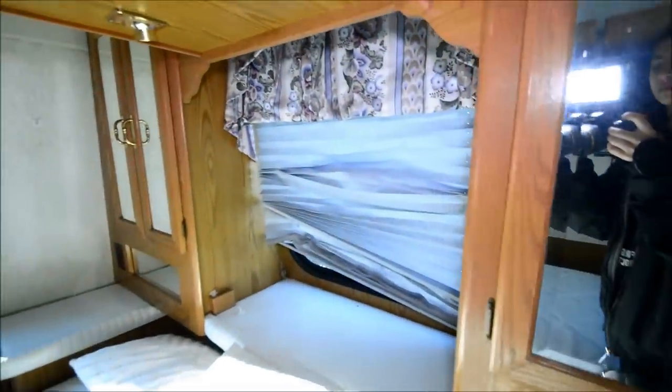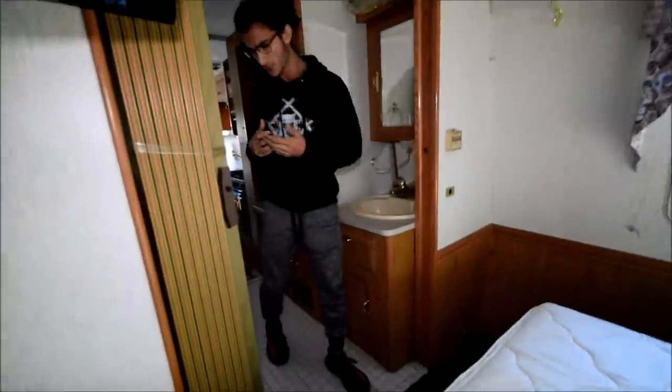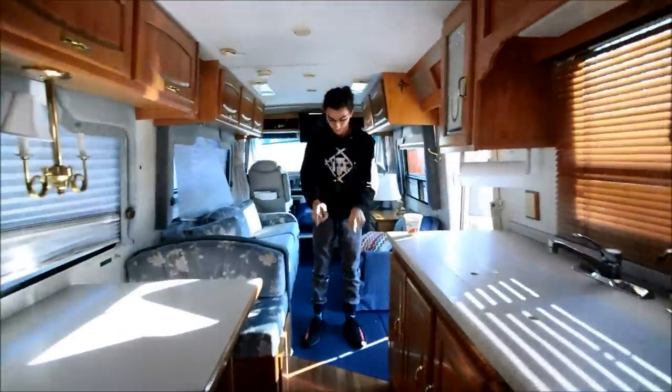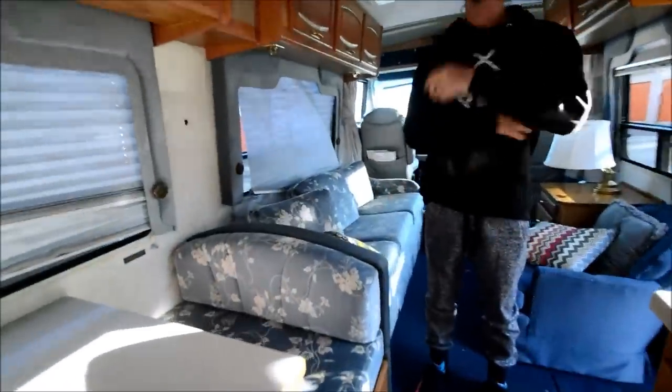A couple of the shades in this coach are broken — typically I think it's the spring that goes bad. I've seen an RV tech fix them quite quickly. I think only two shades are bad. Besides that, clean interior. You've got newer floors here, tile in the bathroom. Good amount of space for a coach this low profile. And it can sleep quite a few people.